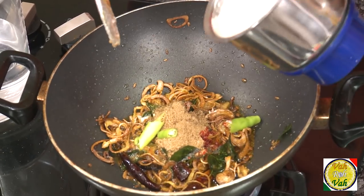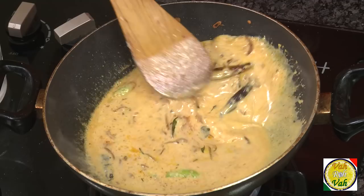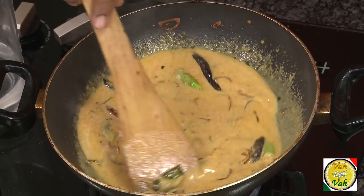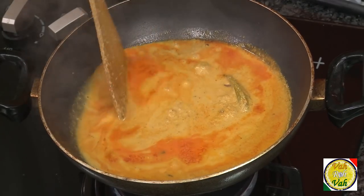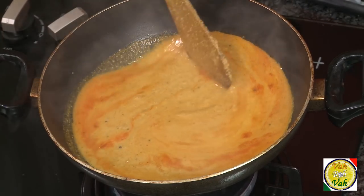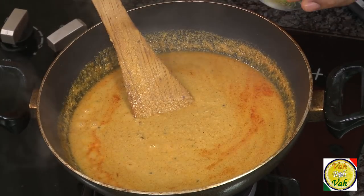Pour all of the mixture on top and mix it well. Add water until this becomes a very thin curry. You have to cook this for at least 30 minutes on a slow flame. After around 30 minutes, the oil has separated from the peanut, sesame seed, and coconut gravy — the gravy is now nice and thick with the oil slightly floating on top.